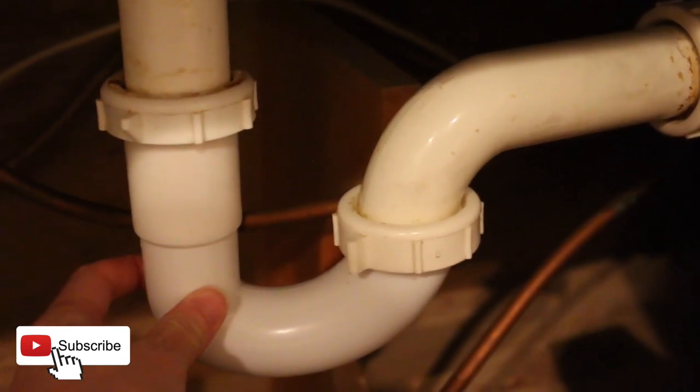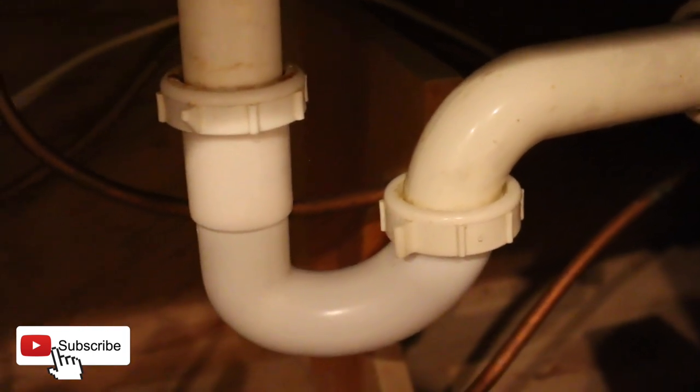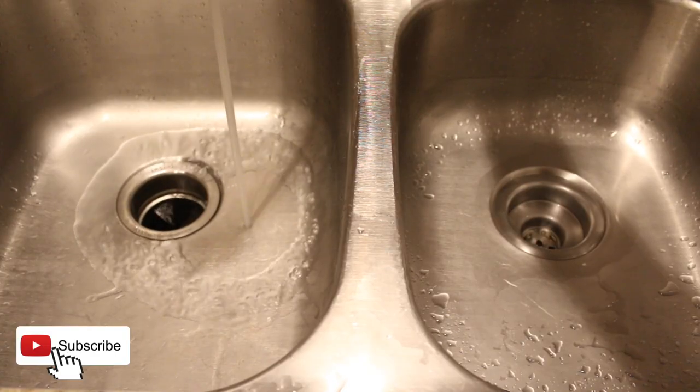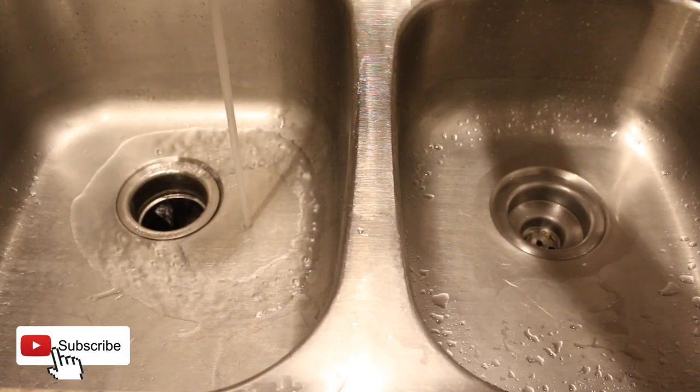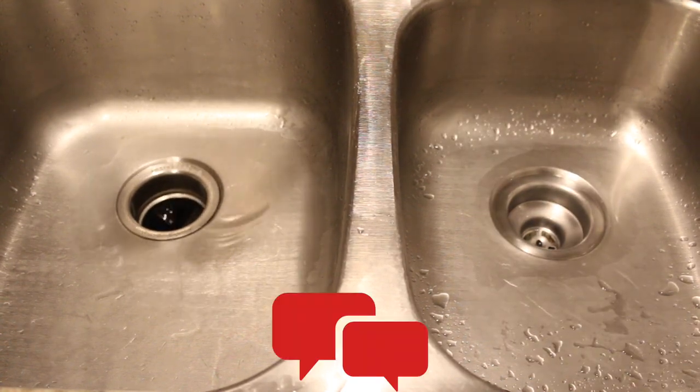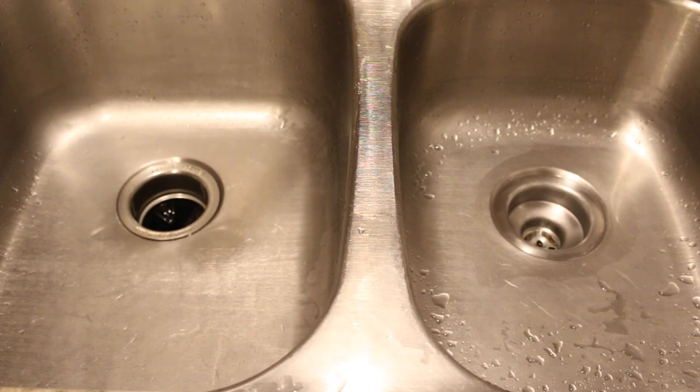As a tip to avoid future backups, never pour grease down your drain and make sure you're not throwing a lot of food particles down there either, especially if you do not have a disposal. I hope this tip works for you. Please remember to comment, like, subscribe, and hit that notification bell for more. I'll see you in my next video. Bye!